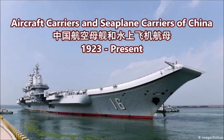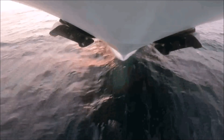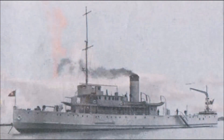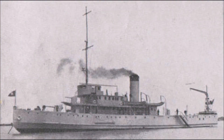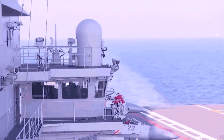What is up there YouTube? This is J-Man Time and today I have a video on the evolution of aircraft carriers and seaplane carriers of the People's Republic of China, or just China for short. In this video, we're going to go over the history of seaplane carriers, aircraft carriers, and helicopter carriers or littoral type warships used by the Chinese Navy from the year 1923 to present.